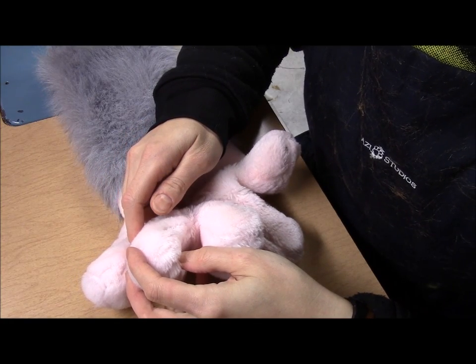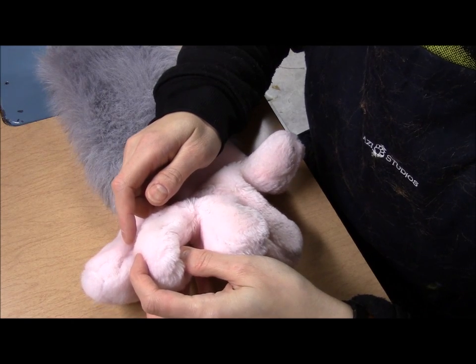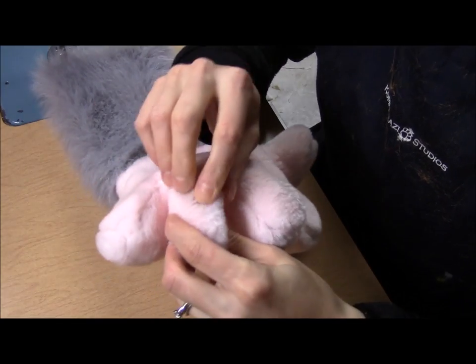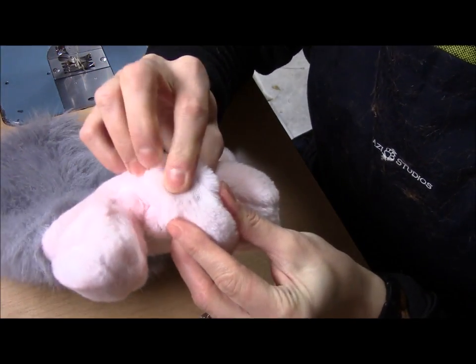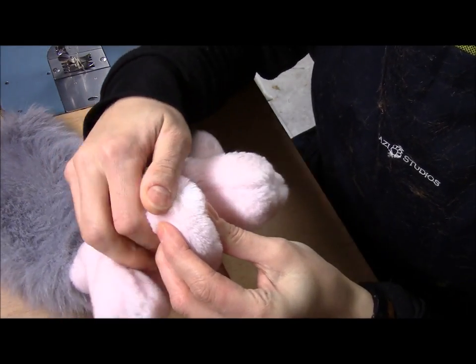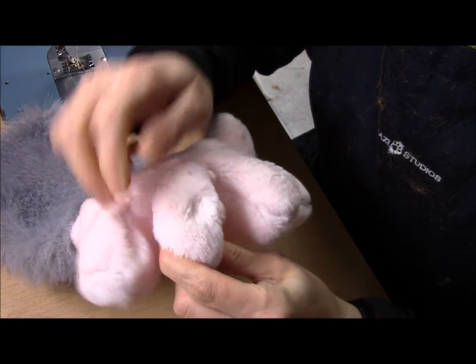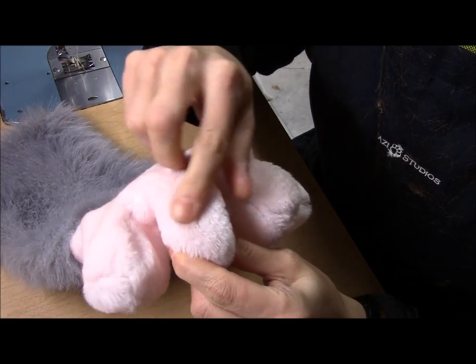Hi everybody, this is Temperance from Comicrazy Studios and today I'm going to teach you how to patch a bald spot in your fur. Sometimes you may notice you'll get a bald patch on your fur. Unfortunately, since this is faux fur it doesn't grow back, so instead of replacing the entire piece you can sometimes just patch these small bald pieces so that it won't be noticeable.